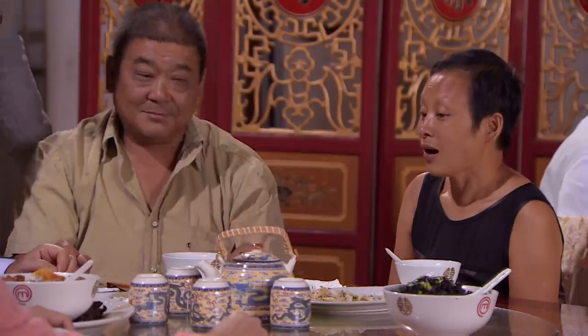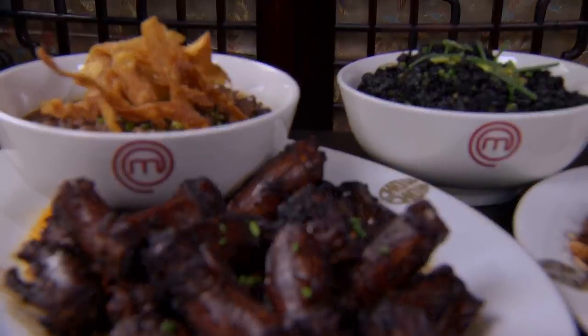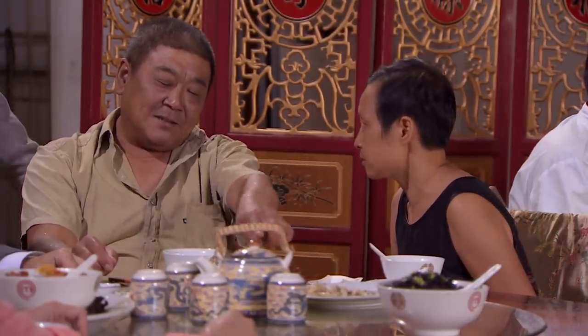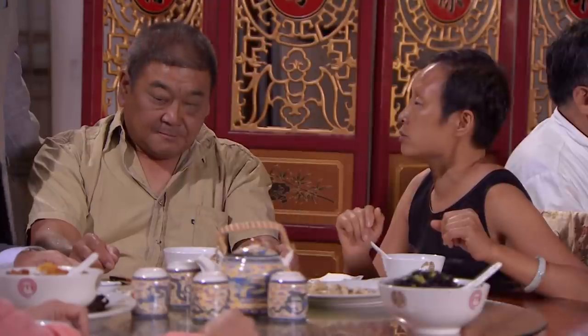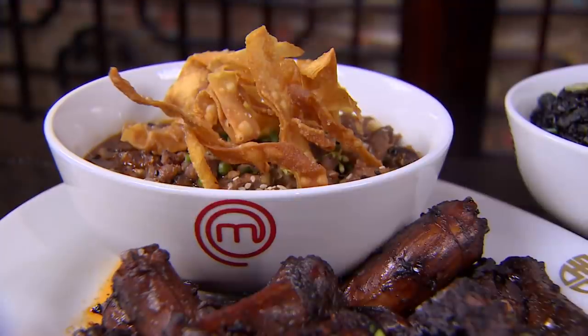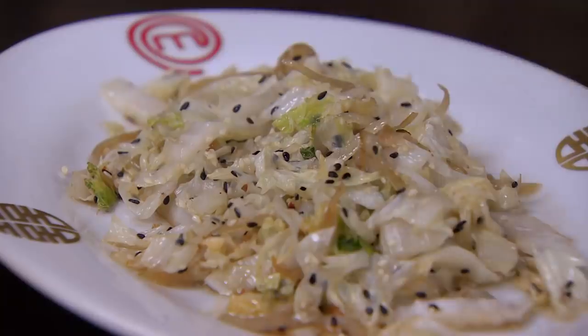So what are your thoughts? I love the look — as soon as they put the dishes down, my eyes went big and I thought, wow, this is really good looking food. The rice, the duck and the two accompanying vegetables are a good complement to each other. But to me it's a lot of cliché — why must Chinese food be covered with deep-fried wonton skin? And why put black sesame seeds on a lightly stir-fried Chinese cabbage? Unfortunately, my favorite — the duck neck — is undercooked.